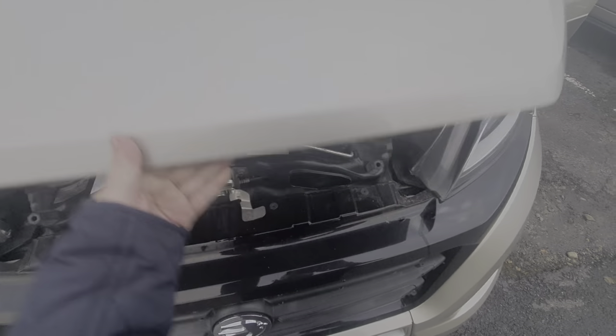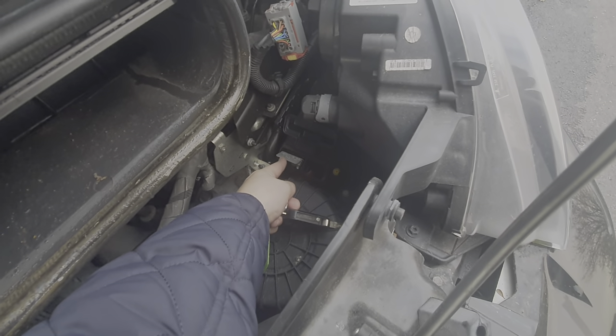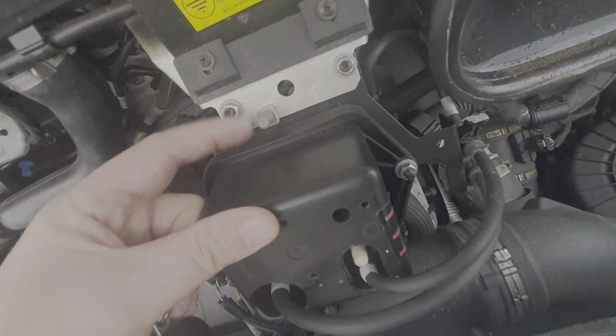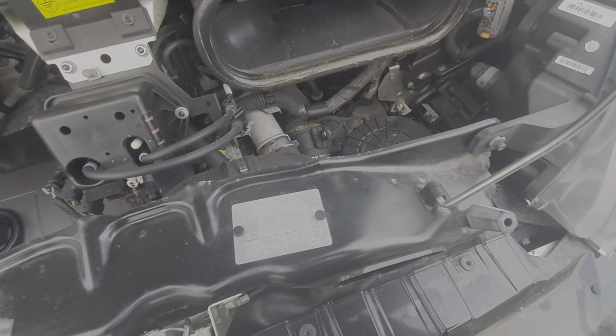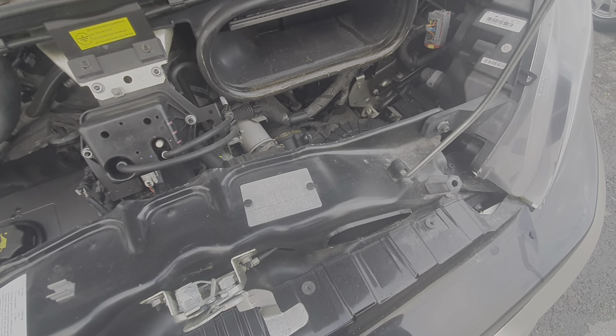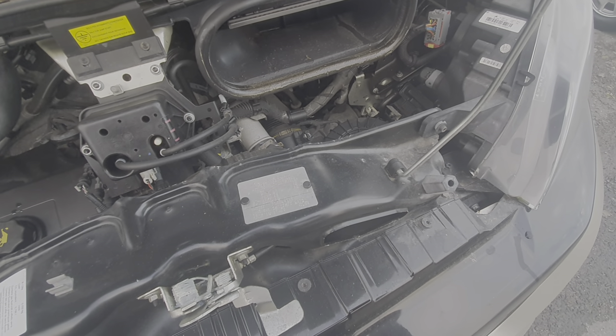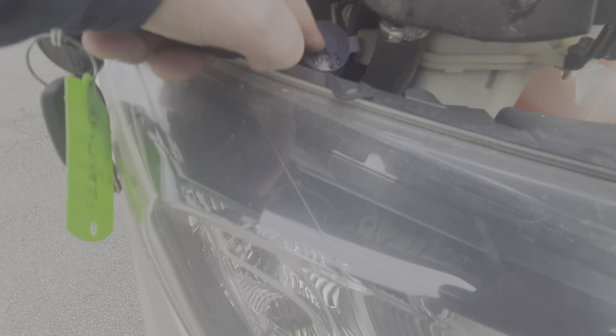Underneath the bonnet, just to make you aware if you need to jump-start the vehicle — there's a little tab revealed just under there. If you put your key into that slot, that's the positive side, and then your negative or earth goes onto this tab just here. Be careful when doing so — you can put too much voltage through it, so it's better to put the windscreen wipers and the heater blower on, as it draws some of the voltage away to avoid voltage surges as you're starting.